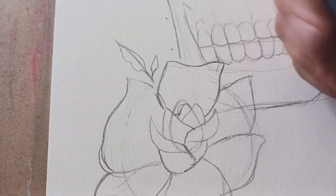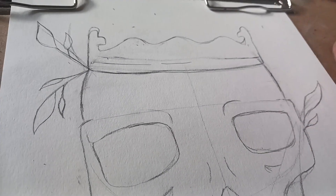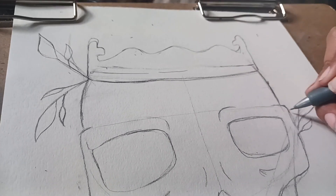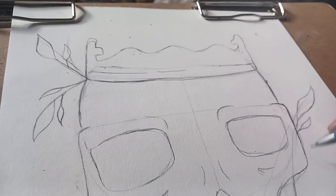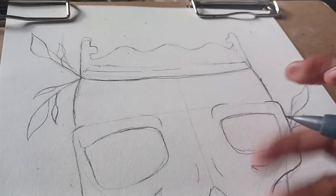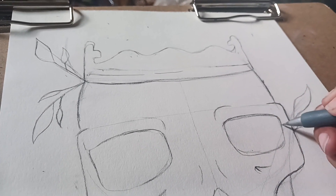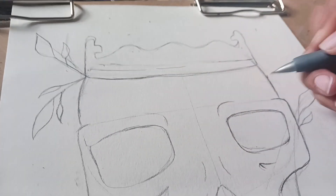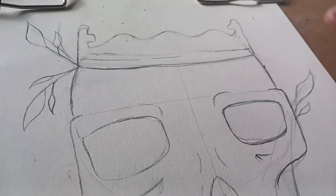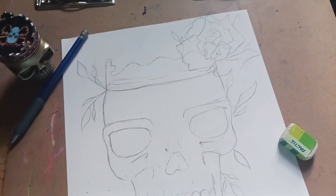I'm in my roses era. At first I thought I would go with some more traditional-looking roses, but as I was sketching it out, I didn't feel like it was complementing the style of the skull. So after I finished tweaking the skull, I went in and changed the style of the roses, which I much prefer.